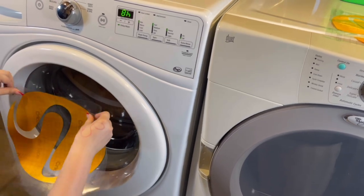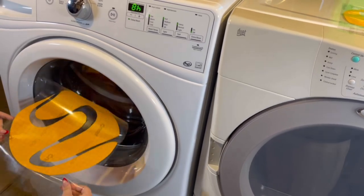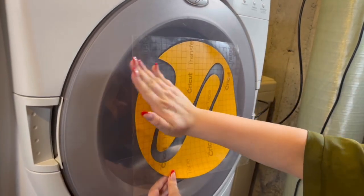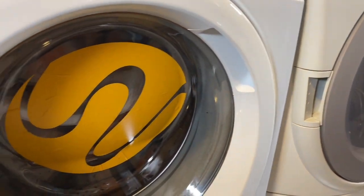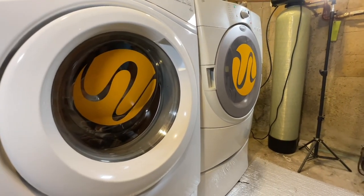I decided to make a circle with a squiggle inside, but it was kind of a fail because my washing machine doesn't have a flat surface on the front — so you've been warned if yours is like this too, it does not work. But if you have a washer and dryer with a smooth front like my dryer, you can make so many cool cute designs. I think I'm going to try again to make something that goes around the rim so it's a little more flat on both of them.